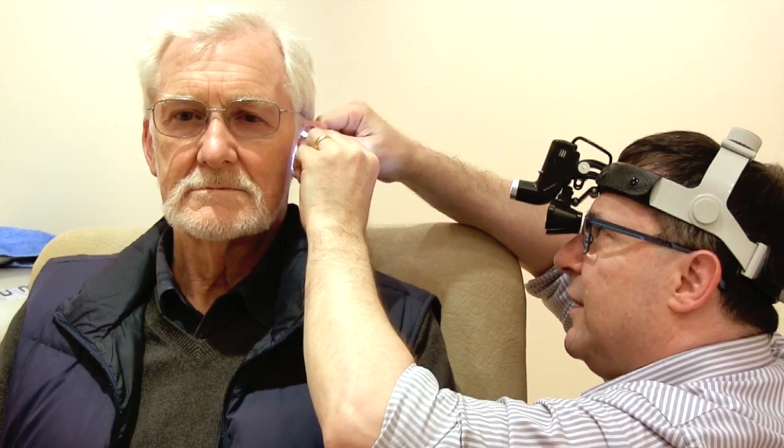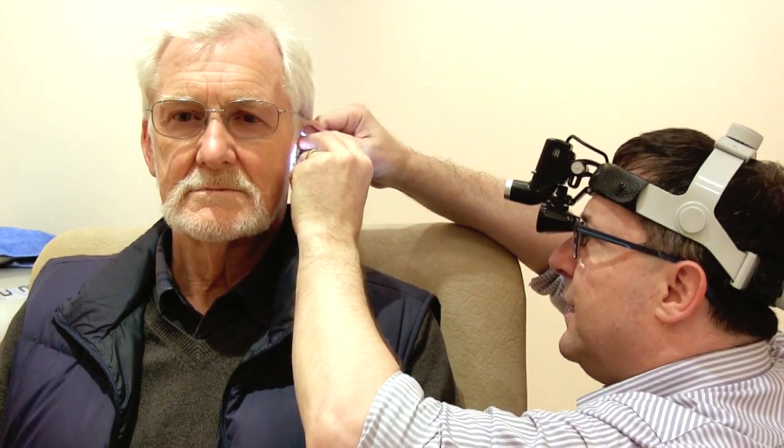During a consultation, the first thing we do is take a brief history of what the problem has been, any previous earwax removal procedures and how they have gone. Then we do an examination of the ear and then we move on to the earwax removal procedure.